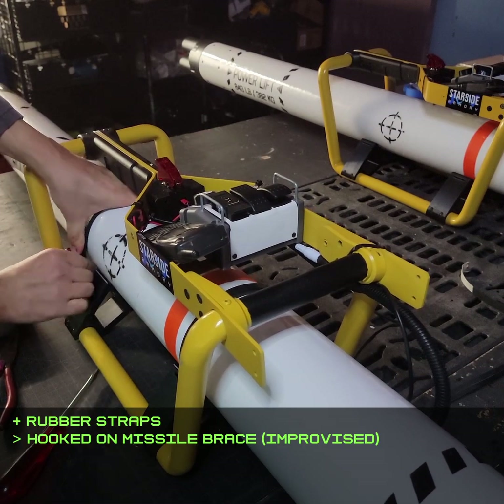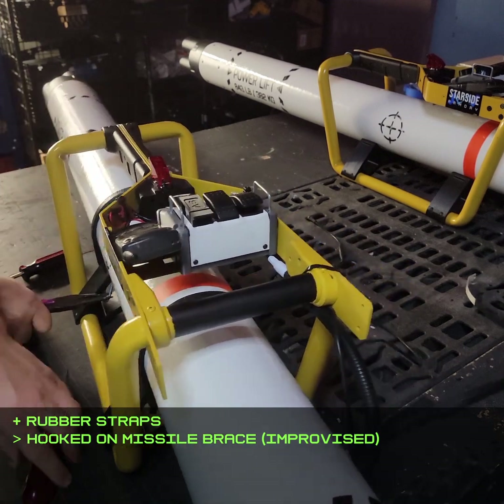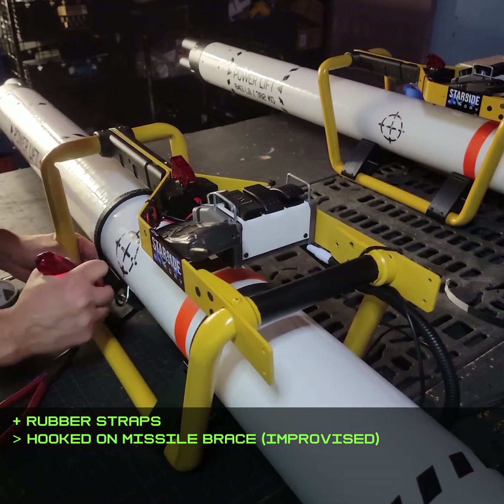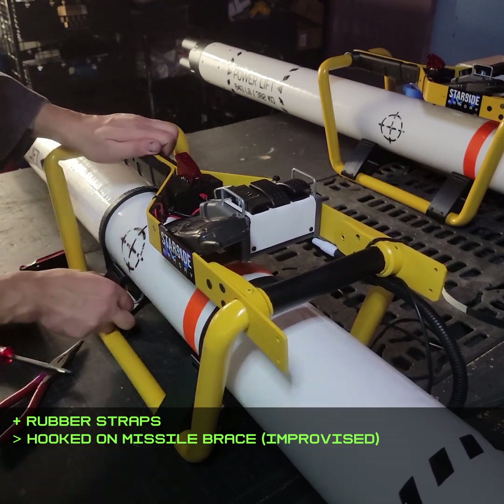The plan to use nylon webbing to strap the missile down didn't work at all. Instead, I used some rubber S-hook straps and just hooked them on wherever I could, which actually worked better and looked better too. The wires are just duct-taped to again emphasize the improvised and hacky aspect of this project.